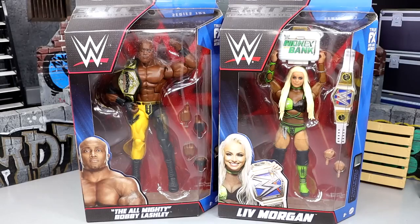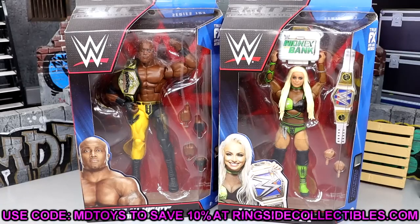I'm absolutely going to put Bobby Lashley spearing Liv Morgan in the thumbnail because that's like an ongoing theme here on the channel. If I review a women's figure with a men's figure, the man is always spearing the woman's figure. I want to say it's happened at least two or three times here on the channel. Nonetheless, Bobby Lashley, Liv Morgan.